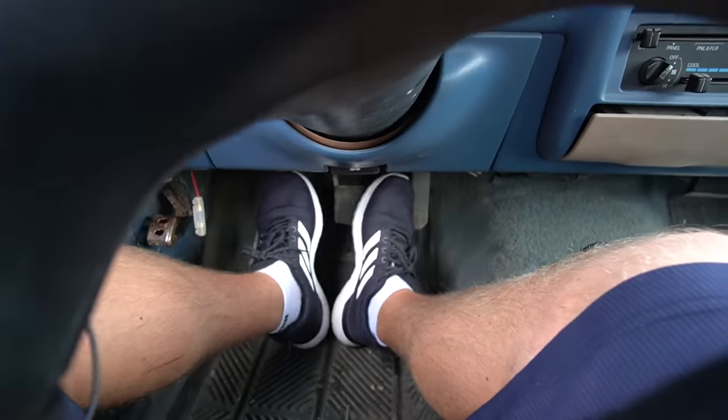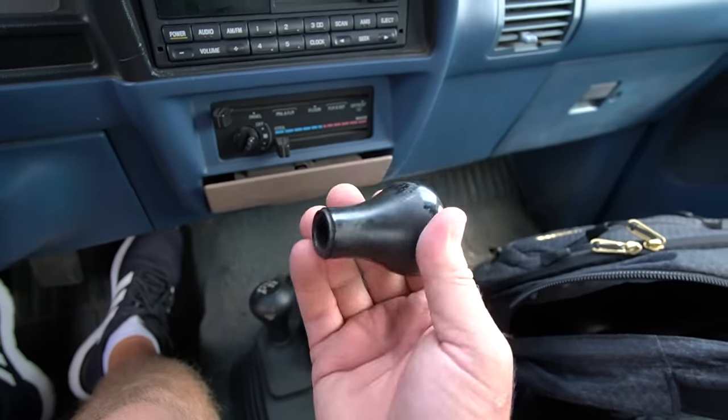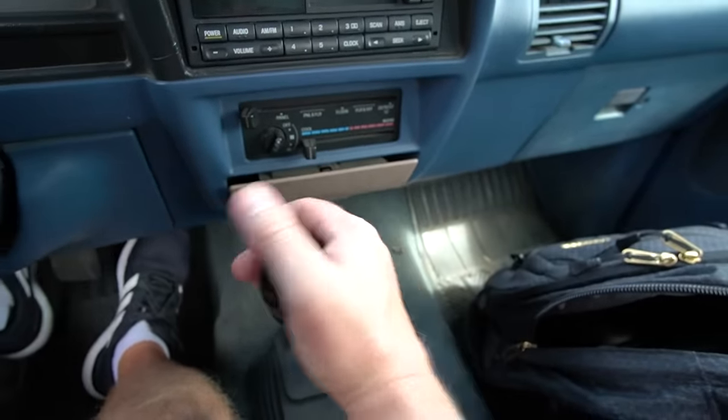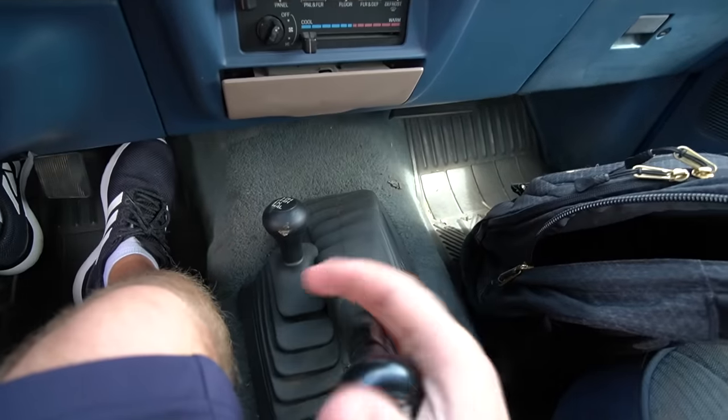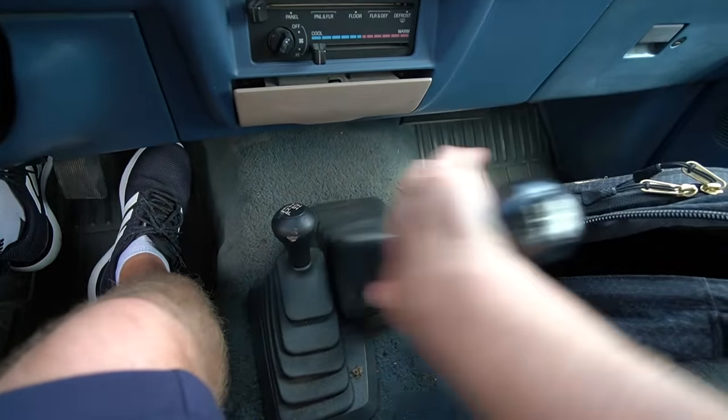As we can see here, we've got three pedals — clutch, brake, and gas pedal — and we've got a five-speed manual transmission with a shift knob that always comes loose. We've got first, second, third, fourth, fifth, and then we have reverse right there. So what I'm going to try to do in today's video is get up to about 45 to 50 miles an hour and then try to put this transmission in reverse and see what happens.